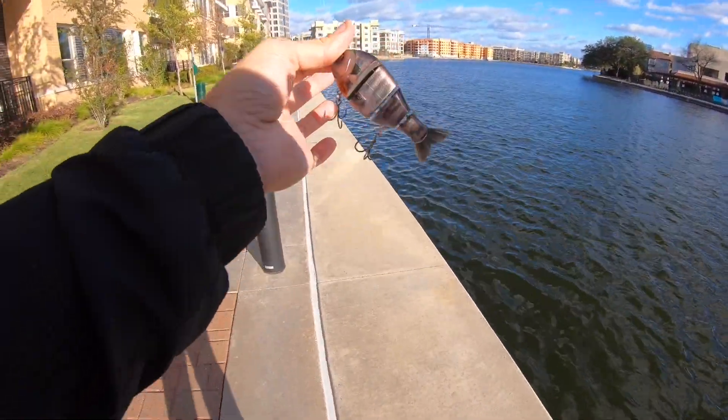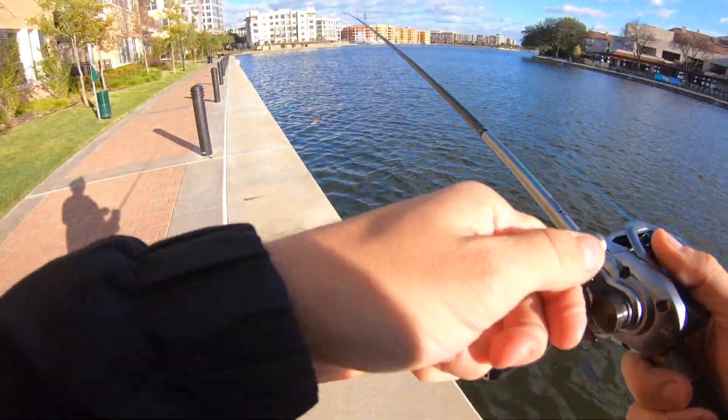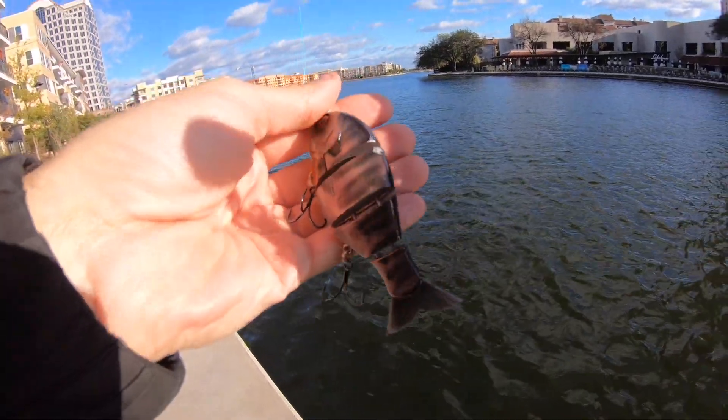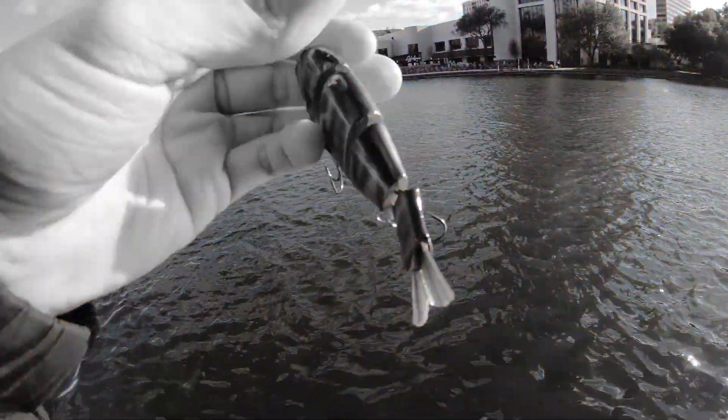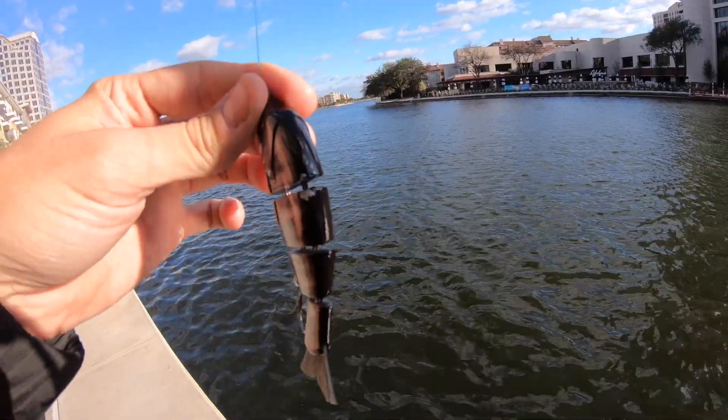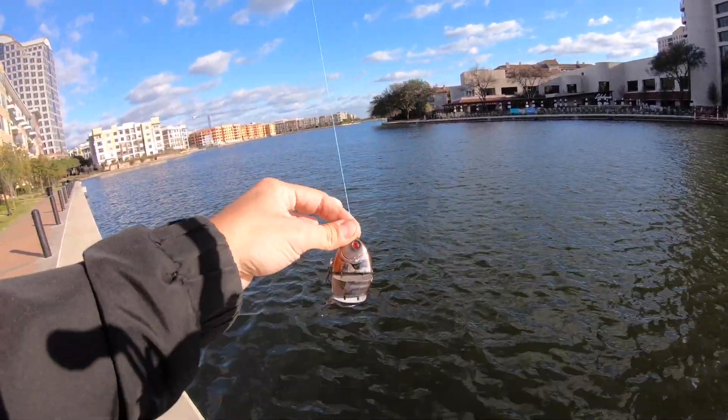Alright guys, first spot — we're gonna start tossing this thing right up against the wall. And first cast goes right onto the sidewalk. I already busted some paint off it. Don't do that guys, but let's try to test this thing out for real this time.